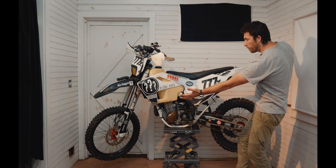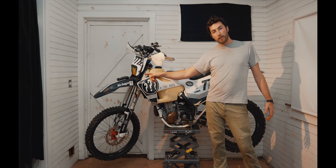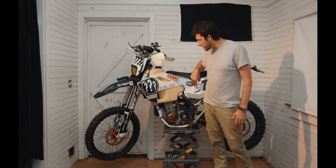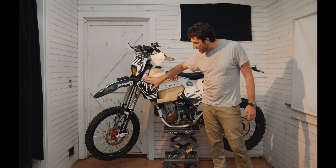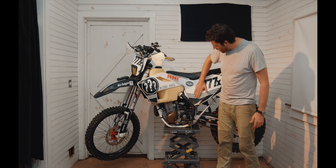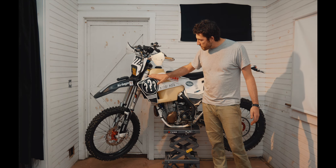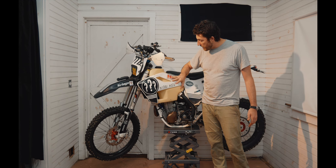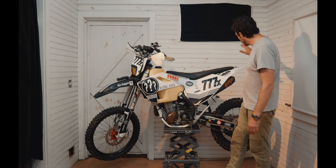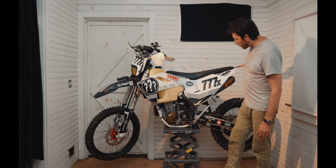So now that you can see the beautiful bike — I went with all white, with the exception of the front fender, plastics kit totally from Acerbis. And then the graphics kit, which I'm really happy with, was done by Skada Designs. They worked with me on coming up with this really cool design, took our logos and all our sponsors and put it all on this really cool looking graphics kit.